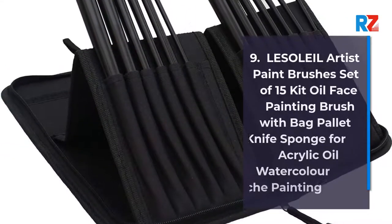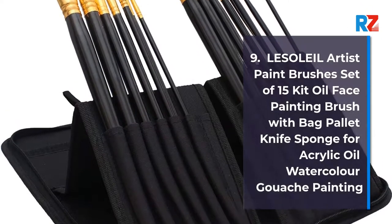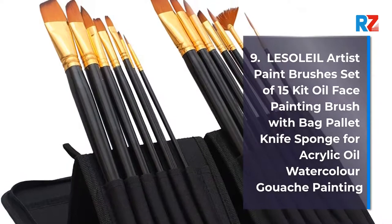9. La Soleil Artist Paint Brushes Set of 15 Kit, Oil Face Painting Brush with Bag, Palette Knife, Sponge for Acrylic, Oil, Watercolor, Gouache Painting.